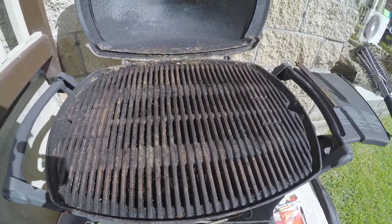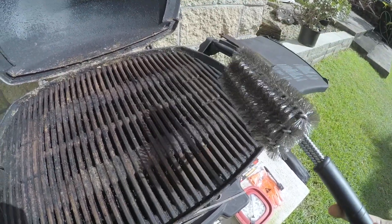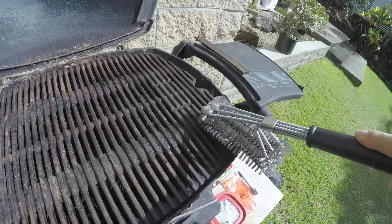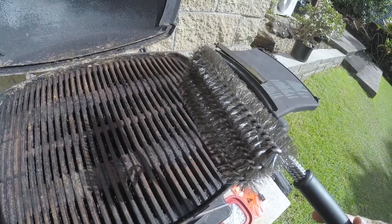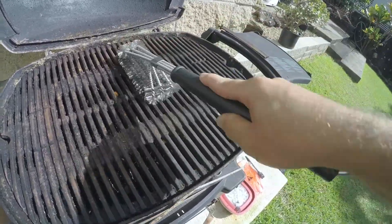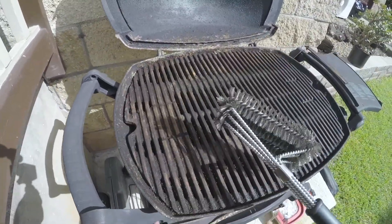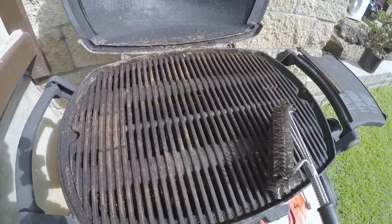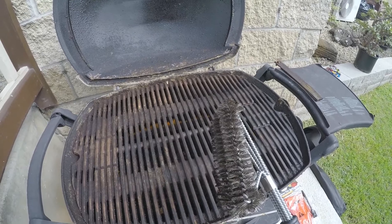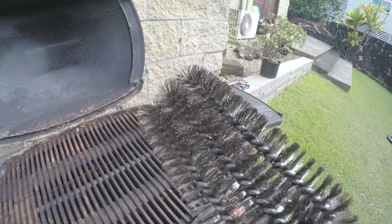Now that most of the big stuff is off, let's try this new brush. Oh yeah, that feels so much better — the bristles aren't bending over like the old one did right away. This is actually really nice. That works really good. Finally, a brush that works! I love how you can turn it any direction you want. The bristles haven't bent at all and they look perfect — nothing jammed in there either.